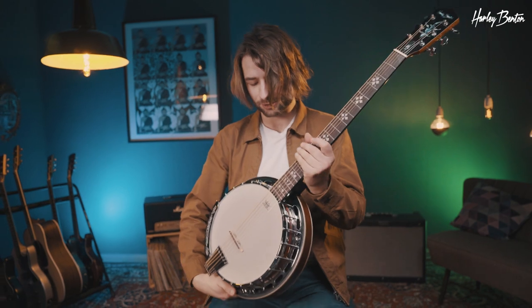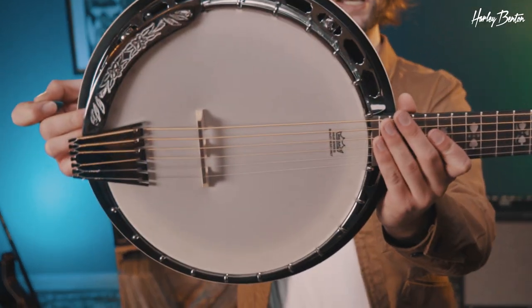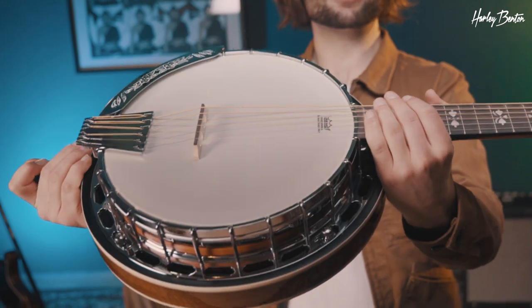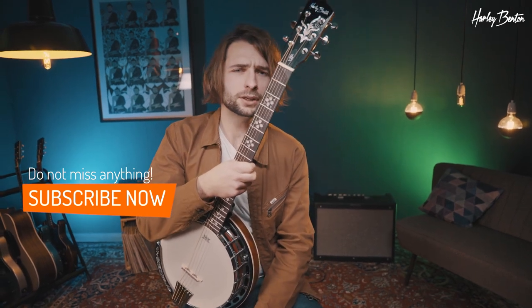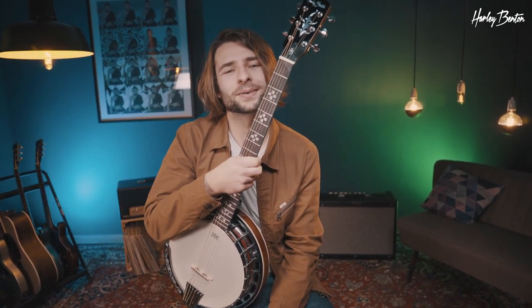It's a banjo — a simple instrument, nonetheless a lot of fun to play. I encourage you, if you don't have a banjo or banjo guitar, give it a try — it's fun. So that's the Harley Benton six string banjo, a cool little fun instrument. Let us know in the comments below what your favorite banjo tune or bluegrass tune is, and I'll see you next time — bye bye!